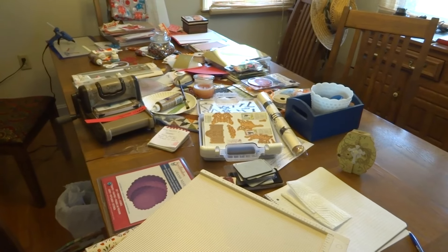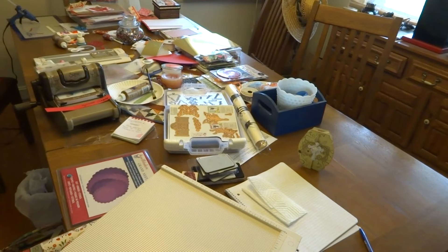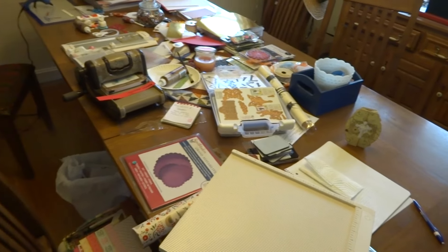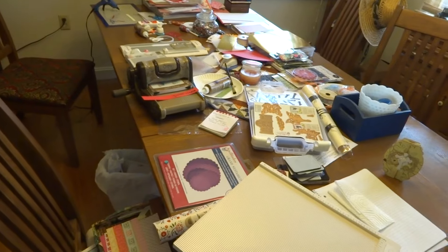My table threw up! I wanted to share what I'm working on and I figured I'd be honest — my craft room is still a mess, so this is where I'm currently working: our dining room table.